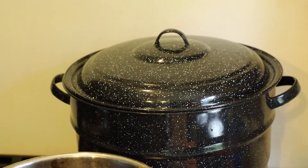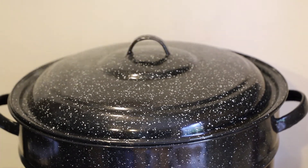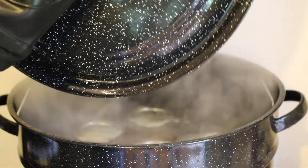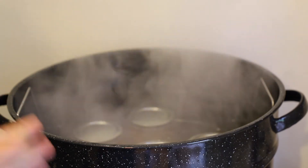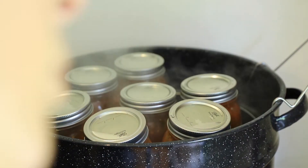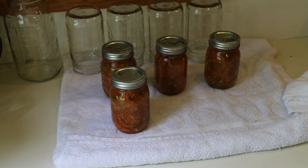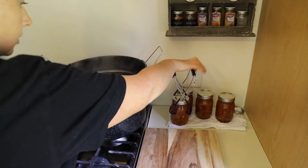The water bath canner is at a boil and those jars are processing in there for 15 minutes. The timer is going off — I'm going to turn the burner off, take the lid off pointing it away from you so you don't scald yourself. Now we're going to let this cool down slightly and set the timer for 5 minutes. After 5 minutes, we will lift them out and move them to a towel. The 5 minutes is up, so we're lifting the rack out of the water bath canner and moving these jars over to a towel on the countertop. They're already popping! I have 4 more jars to do so I'm going to go ahead and stick those in.